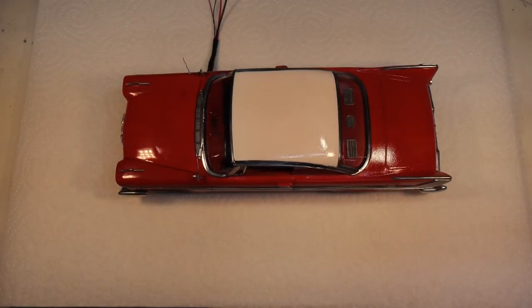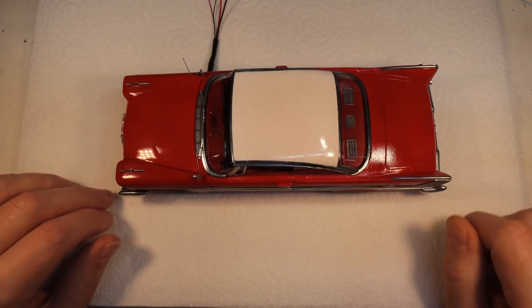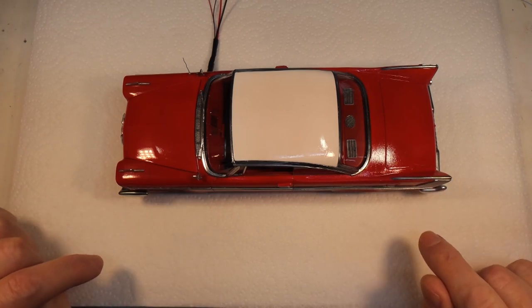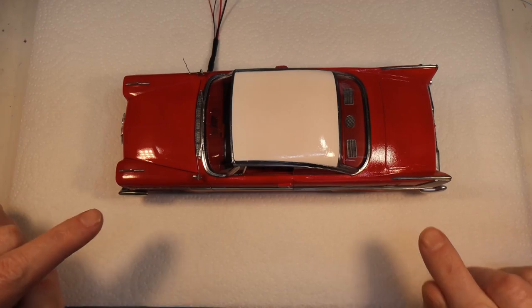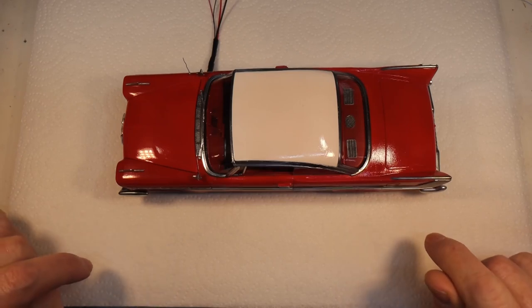Welcome back to Badger Works. This is a continuation of our little build of Christine. In the last video we finished the car and got it all done.